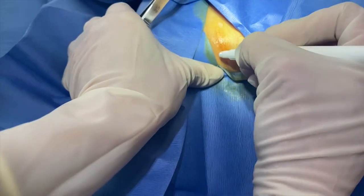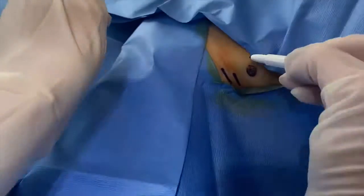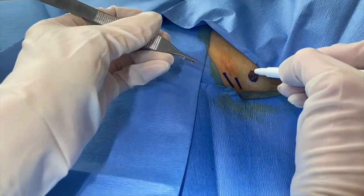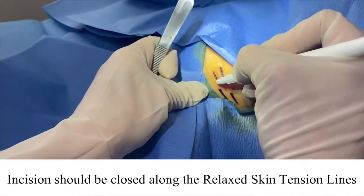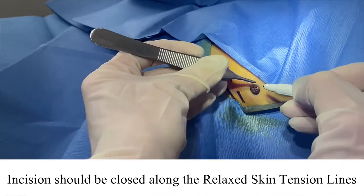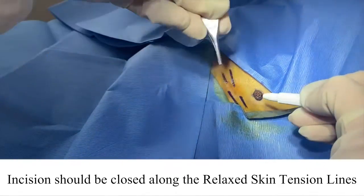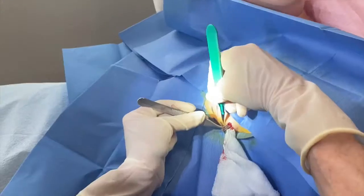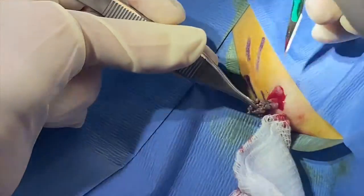See these lines here — when she bends her arm, here and here — that's probably the direction this is going to be closed in, because those are the relaxed skin tension lines. You can't see them as well now that I've prepped it, but they kind of go like that. Wherever you're removing something, you want to close it in the direction of the relaxed skin tension line.